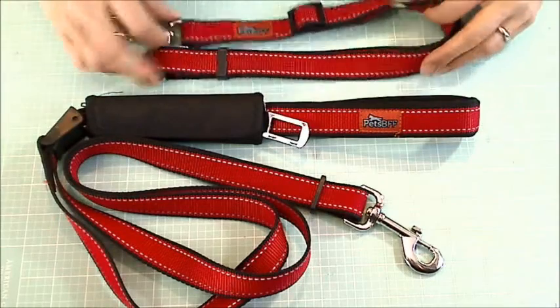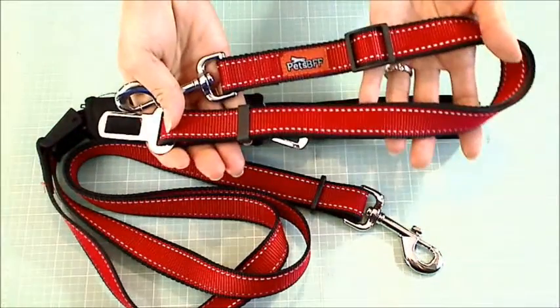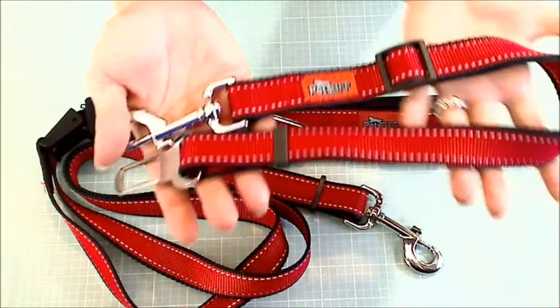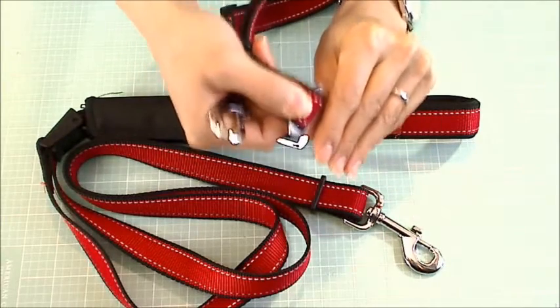So this is the short belt that comes in this two-pack. They sell two in one pack, which has turned out to be perfect for Biscuit and Bandito. There's a short safety belt and you just buckle this into your car seat belt buckle.